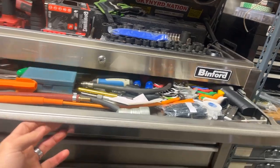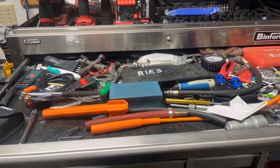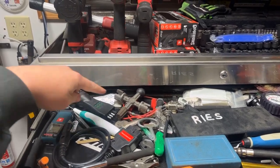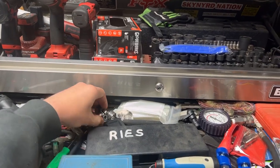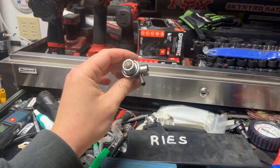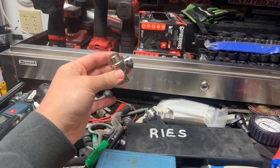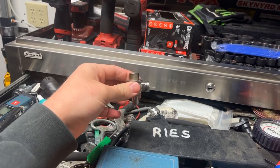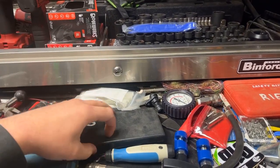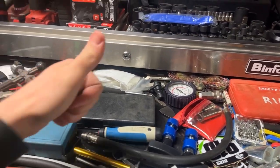Coming down to the top drawer — this is the equivalent of the junk drawer in your kitchen, where stuff kind of goes to die, but there's good stuff in here. We got a trailer harness tester, a battery terminal, and one of those cam lock things for an oil pan so you don't have to take the drain plug in and out — you just open and close it like a ball valve. Great for doing oil changes on big semi-trucks all the time. And some soapstone for drawing on metal, plus a crappy Harbor Freight caliper for whenever precision really matters.